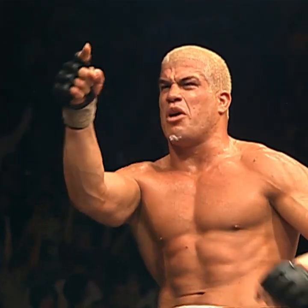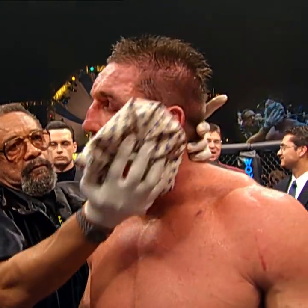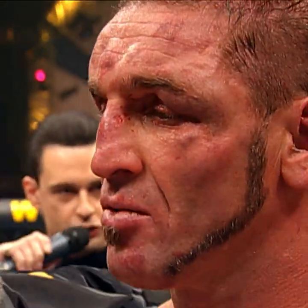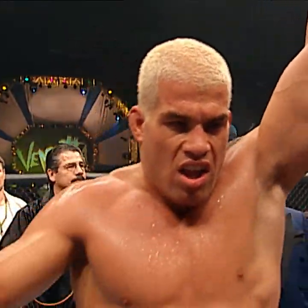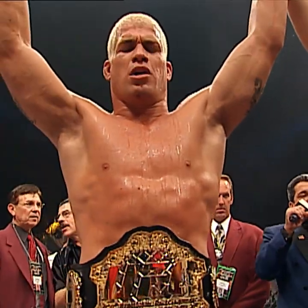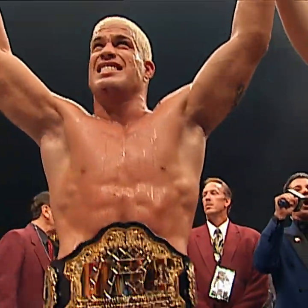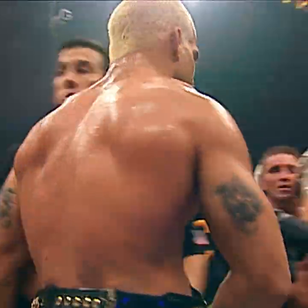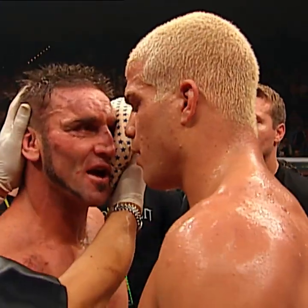Tito Ortiz has risen to the occasion in grand fashion. Ladies and gentlemen, after three rounds of action, Ken Shamrock was unable to continue, and referee Big John McCarthy has called a stop to the contest. For the winner, and UFC light heavyweight champion of the world — Tito Ortiz.